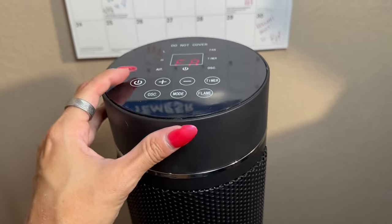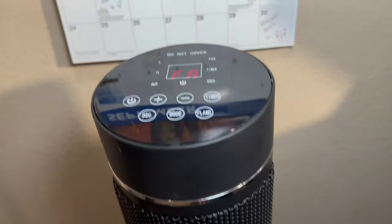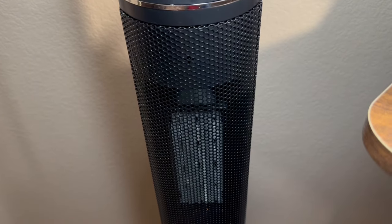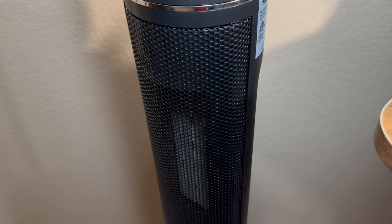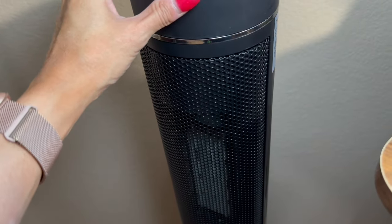Here are some of the options that you have. You can just turn it on and off with this button once you've hit that switch in the back. And then you also have the capability of setting oscillation, which is great. If you set that, it's going to go side to side — you can see how it's turning left to right, and it does it slowly, which is really nice.